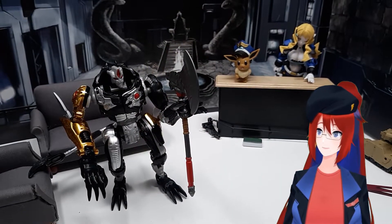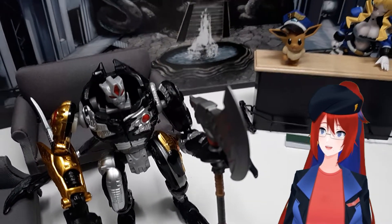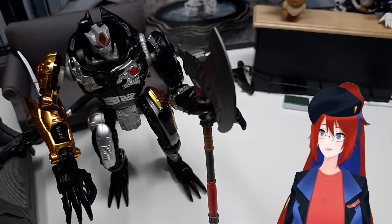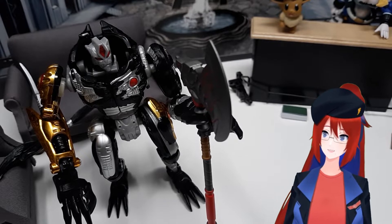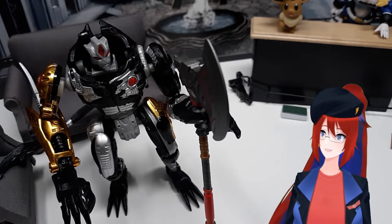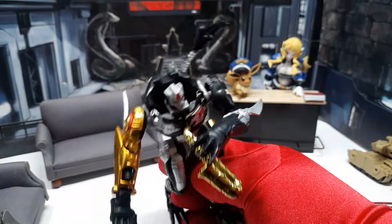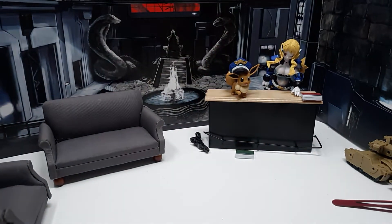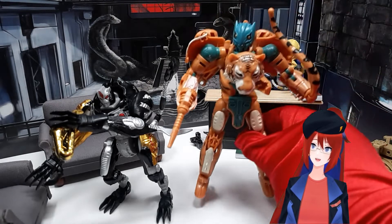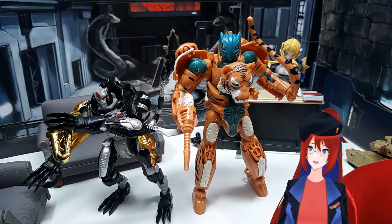The one place this mold's articulation doesn't hold up is in the hands — they're not really easily able to be rotated. But you can mostly fit any 5mm weapons in there, and even some that aren't necessarily 5mm, so it makes up for its shortcomings. Size-wise, it still really holds up well with a lot of other modern Transformers figures. Here it is compared to the Voyager-class Tigatron.